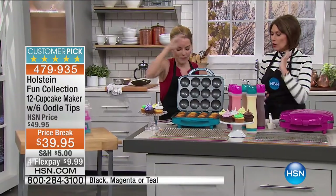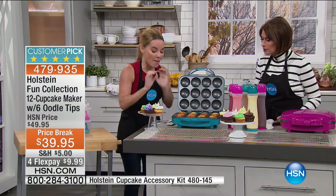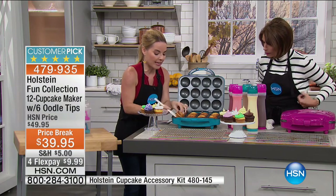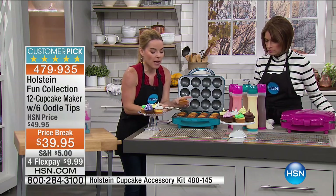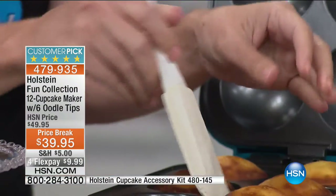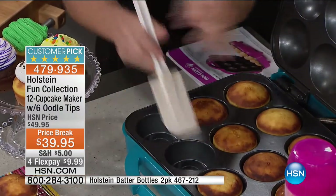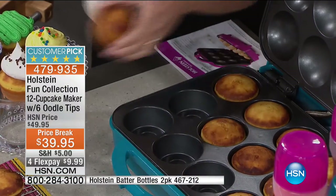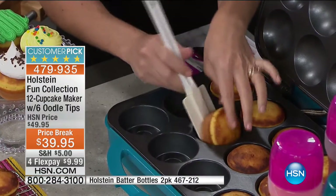We started these right before the show. They come out absolutely perfectly shaped — all we did was pour the batter in. When it cooks from top and bottom, you're getting that perfectly browned cupcake all the way through. All you have to do is plug it in — it takes about 2 minutes to heat up — then pop in your favorite batter.